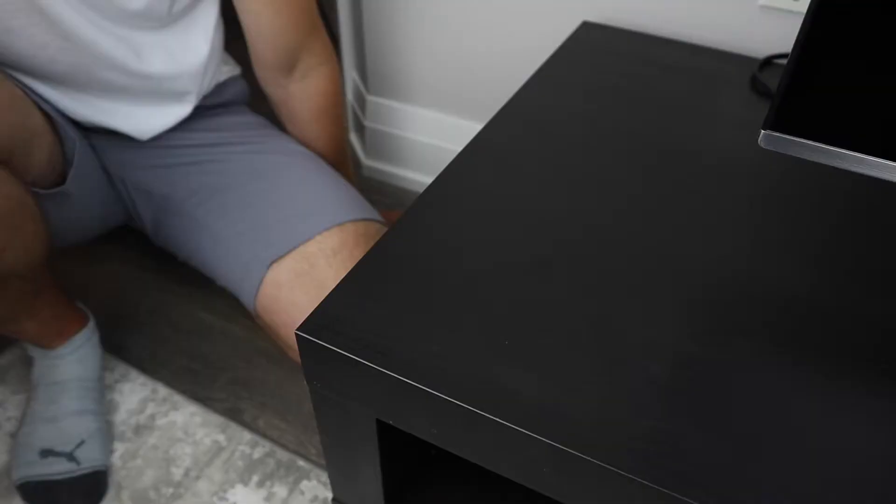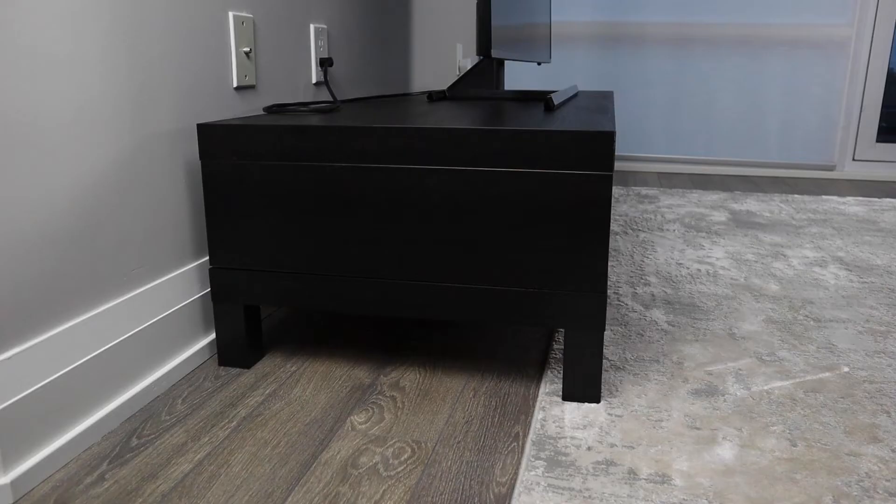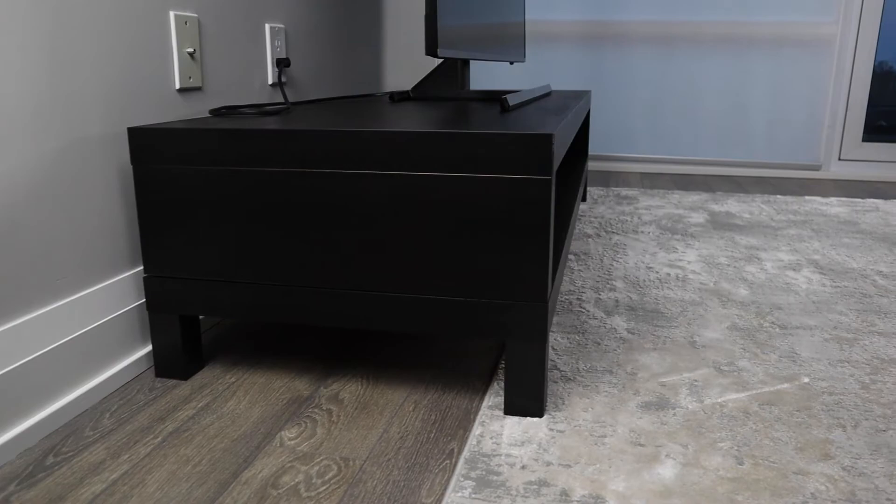The only problem with this TV unit that bothered me a bit was that it showed marks pretty easily. If you're trying to get something from the storage area or on top of the TV unit and you graze your hand on it, the marks show right away. You have to be careful, or you'll always have to be cleaning it.